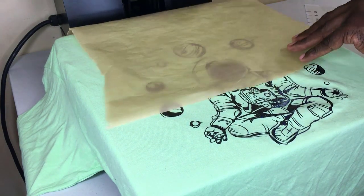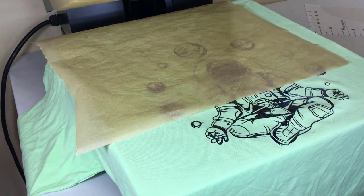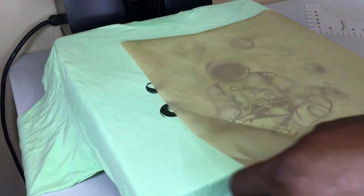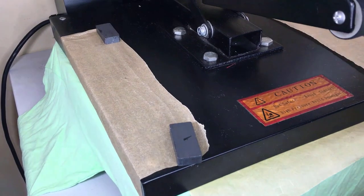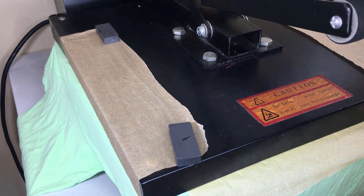I'm just going to hit it one more time just to make sure that vinyl adheres to the shirt. This is the curing process — pressing it again for another ten to fifteen seconds.